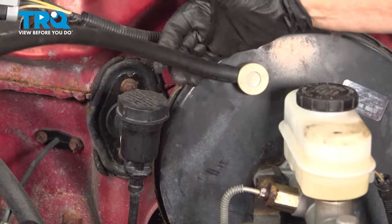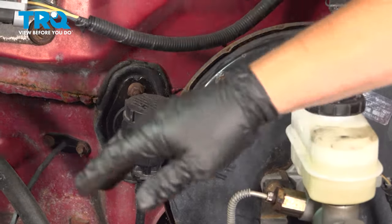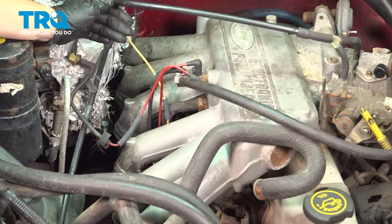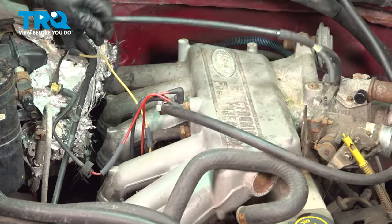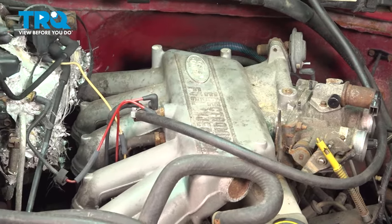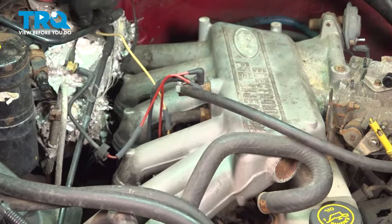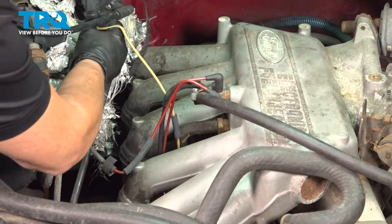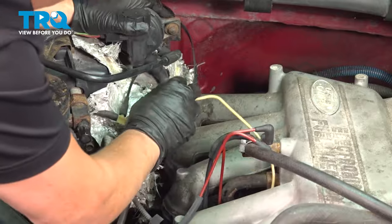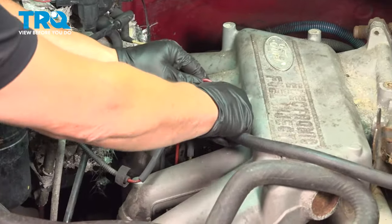Take the vacuum hose off the brake booster — just twist and pull off. From the passenger fender side, release all the vacuum lines and emission lines, take them right off the throttle body, and twist that assembly out of the way. Also remove this vacuum line and the red one that goes over here.